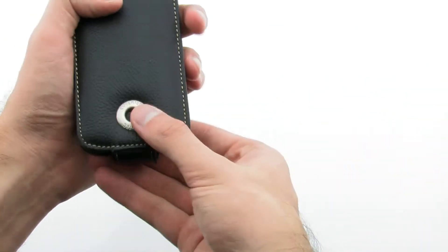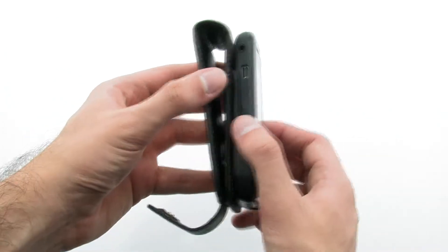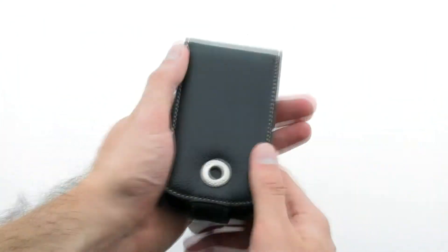Slide the phone bottom first into the case. The case ensures that your device is protected while offering an attachable belt clip for easy transportation. The CoverTech premium leather case for the BlackBerry Curve.